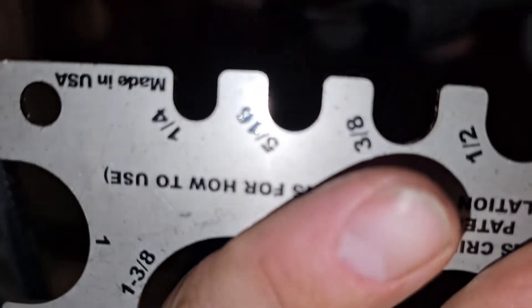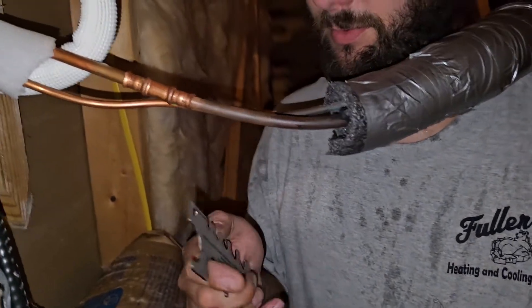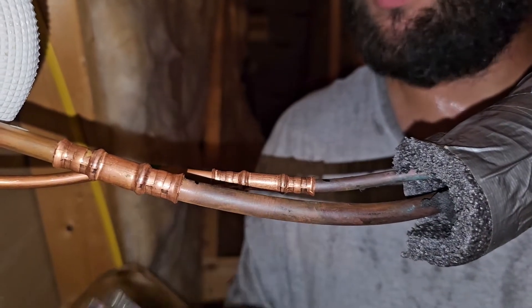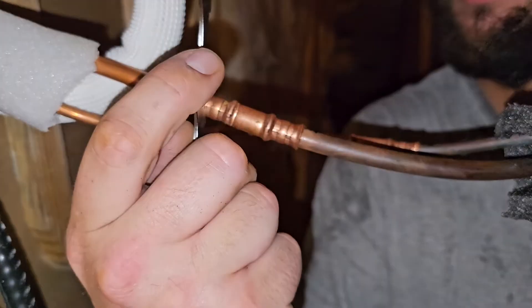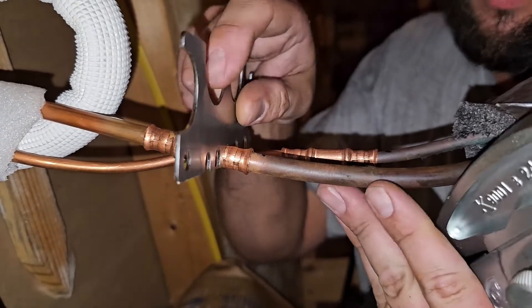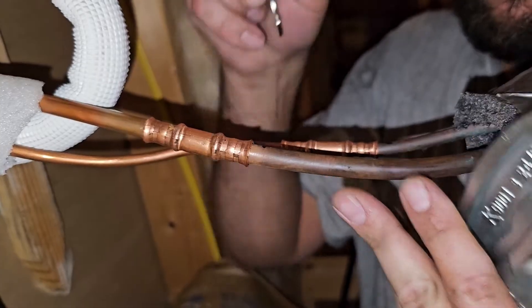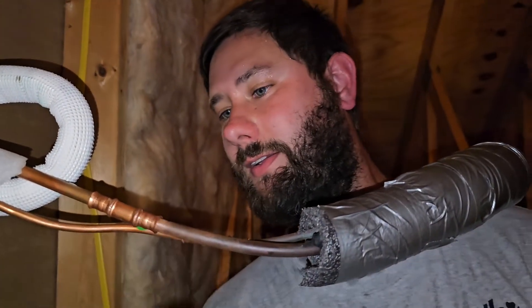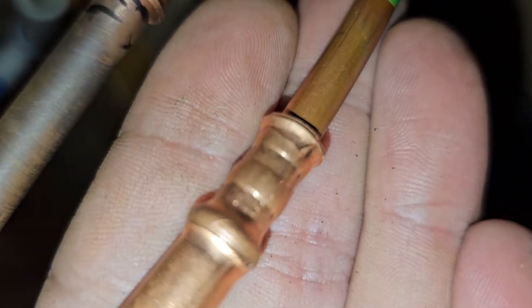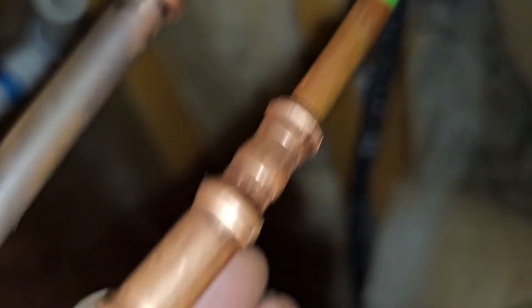Now to make sure it worked and we did it correctly — this is our little crimp gauge. Quarter inch — yep, that one was good. Three-eighths — can't get to that one easily, but it goes on there, so it crimped it down correctly. And I should be able to see RLS on those fittings. Now we can see RLS on both fittings. Good deal.